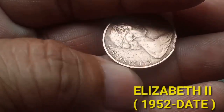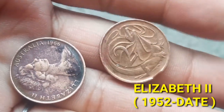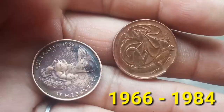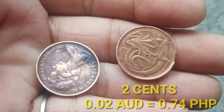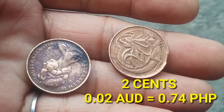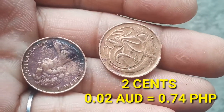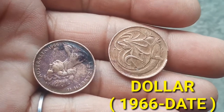This Two Cents 1966 features Queen Elizabeth II from 1952 to date. This Two Cents coin is from the years 1966 up to 1984. The value of this coin is Two Cents, written as 0.02 AUD. The value of this Australian Two Cents in Peso is 0.74 PHP. Currency is dollar, from 1966 to date.